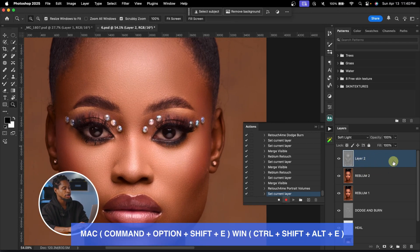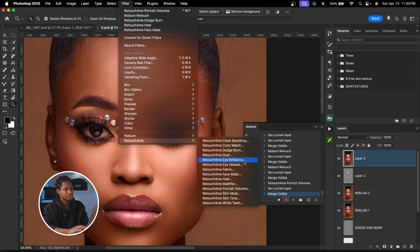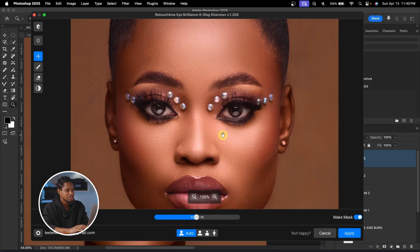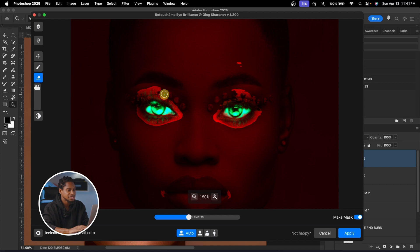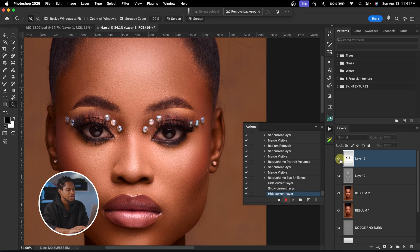To whiten the eyes, I'll create another Stamp Visible layer, then go to Filter > Retouch for Me > Eye Brilliance. Once loaded, I can adjust the Blend slider — taking it to 200 is too bright, so I'll keep it moderate. I'll erase the effect from the parts I don't want it affecting — only the white parts of the eyes. Then click 'Make Mask' and Apply. If it's still too much, I can reduce the opacity.